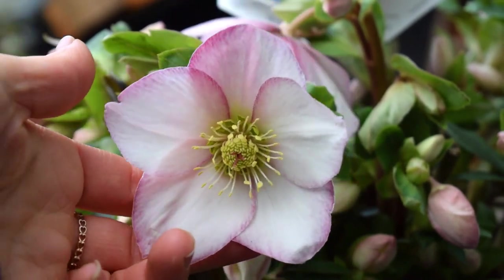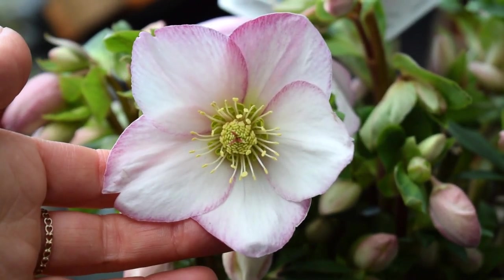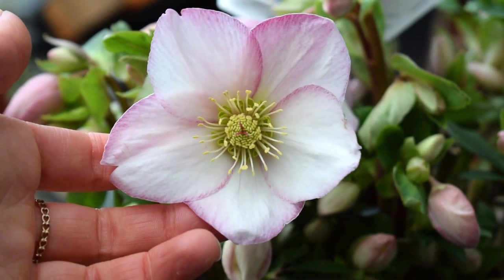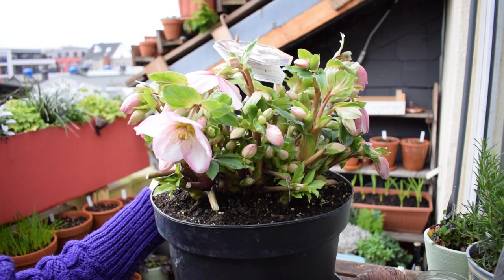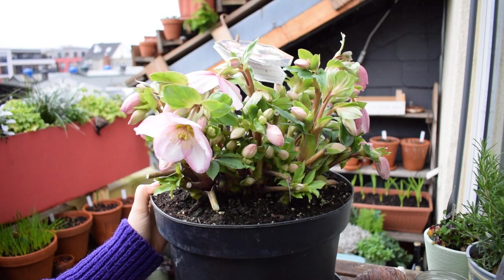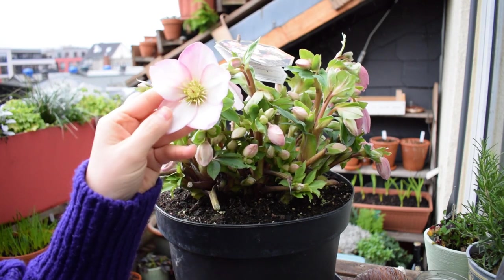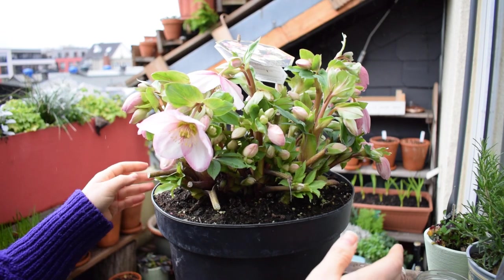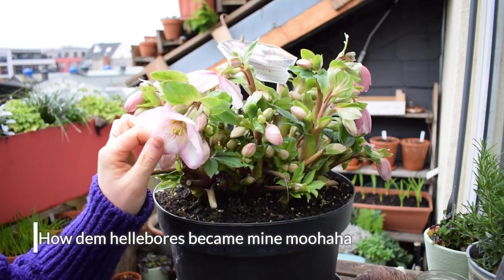Today's video is all about hellebores grown in pots, so we're going to look at all the care requirements: soil, watering, light. I've never cared for hellebores on the balcony — I have them at work, we plant them out into the open soil and I know how to care for them there, but in a pot I'm pretty sure it's going to be quite similar. Let's get started — and it's raining, we'll just go with it.